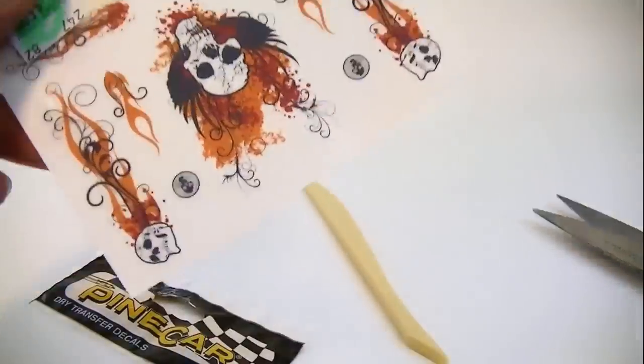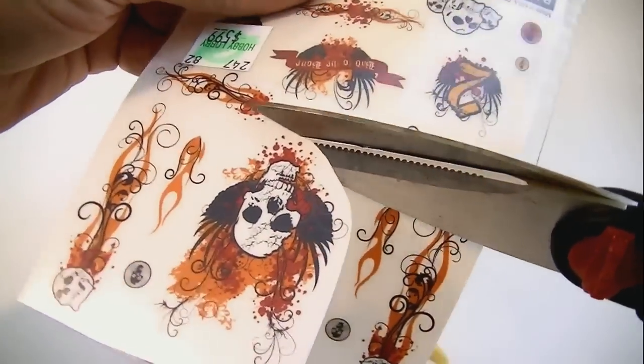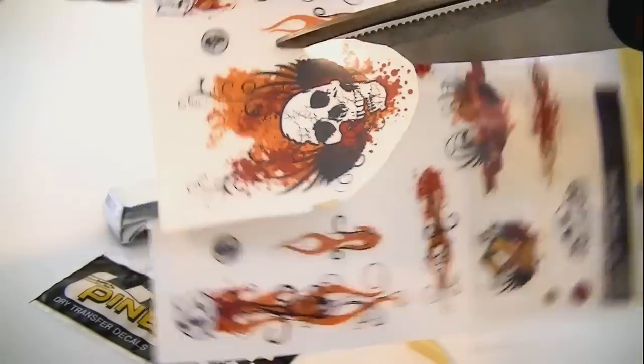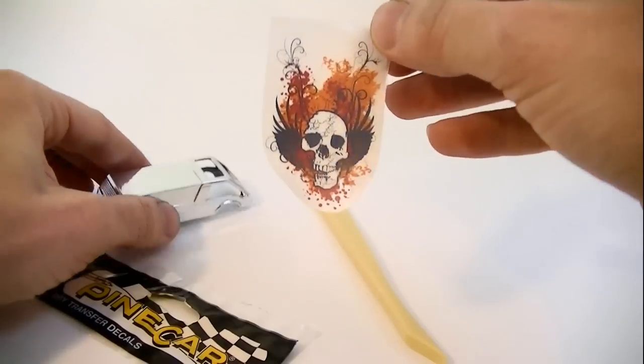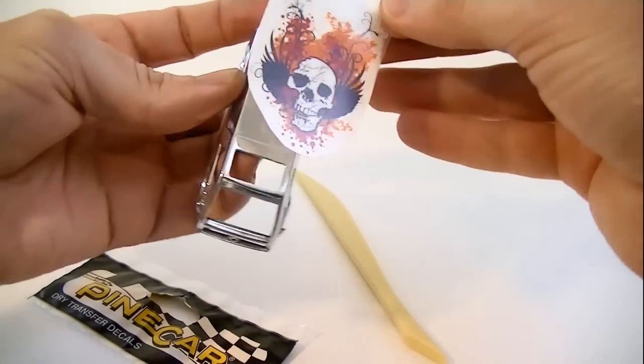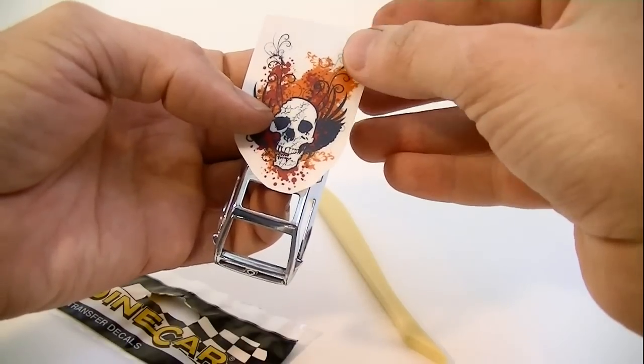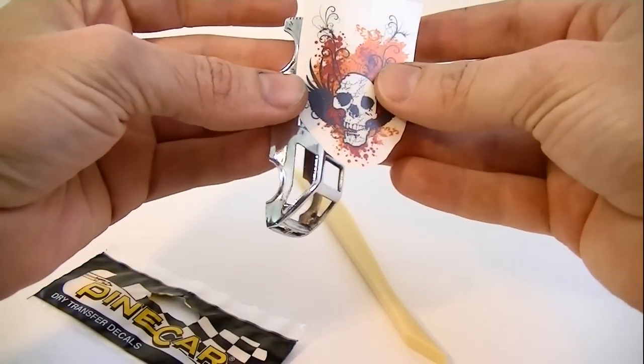The first thing we'll need to do is pick out the decal we wish to use, and cut it out with the scissors — careful not to cut the decal or yourself. Okay, that looks good. Now we can check it for a fit. Looks pretty good. Should work fine.